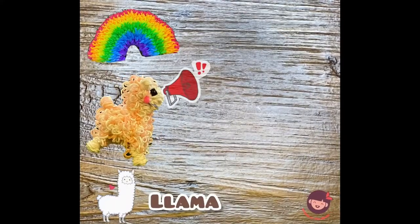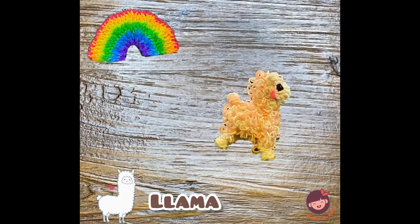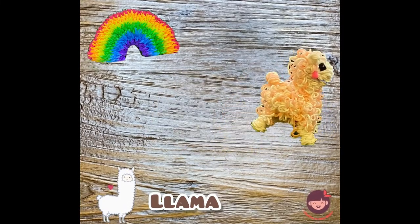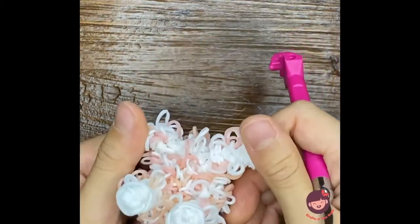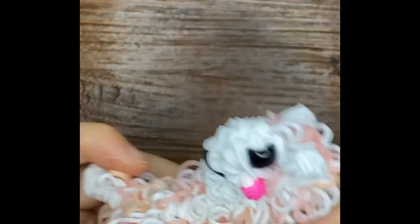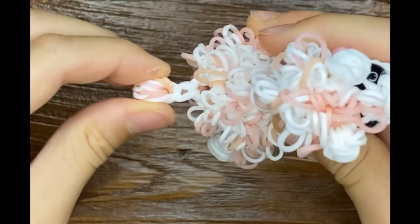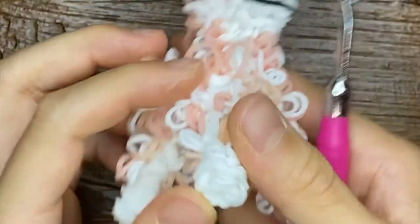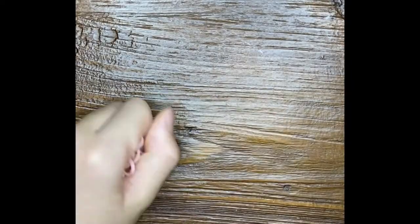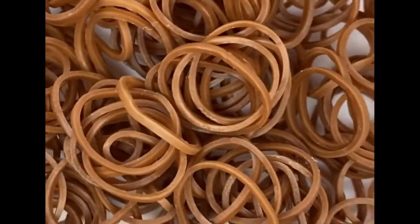Hey everyone, it's Phil and welcome back to my channel. Today it's a really exciting video because I am going to be making Phil and Spiffy's Happy Llama with you guys. So basically I'm going to watch Phil and Spiffy's tutorial and then make it with you. We'll get started — first we'll make the ears. This is the color I'm going to be using for the main skin part, and this is the fur.